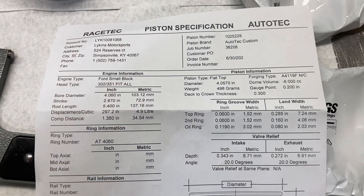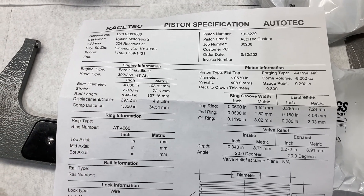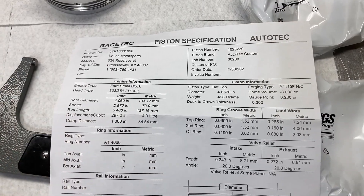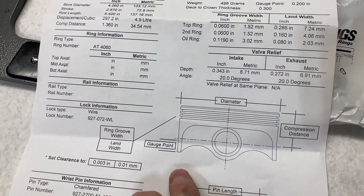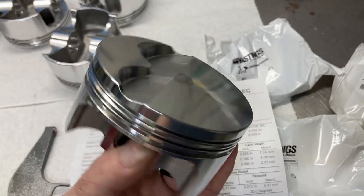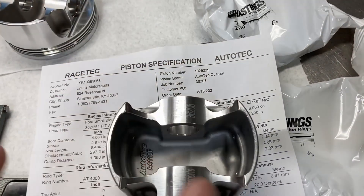So this is the spec sheet that you get with pistons. Every piston manufacturer sends a spec sheet — just depends on the manufacturer on what it looks like. One of the most important pieces of information that you get is this gauge point.